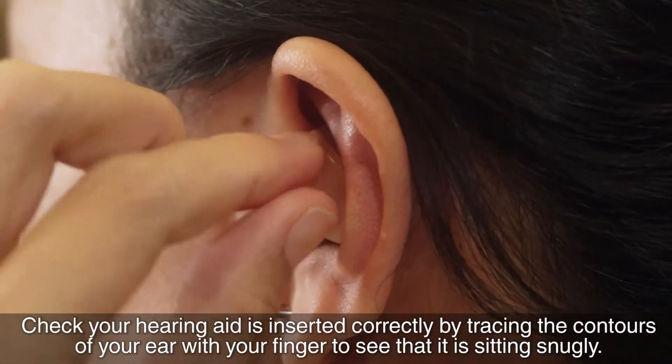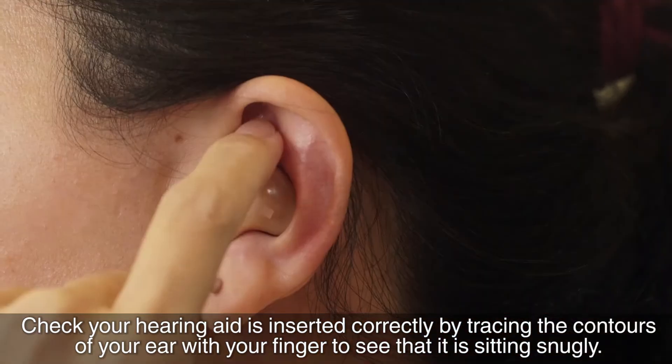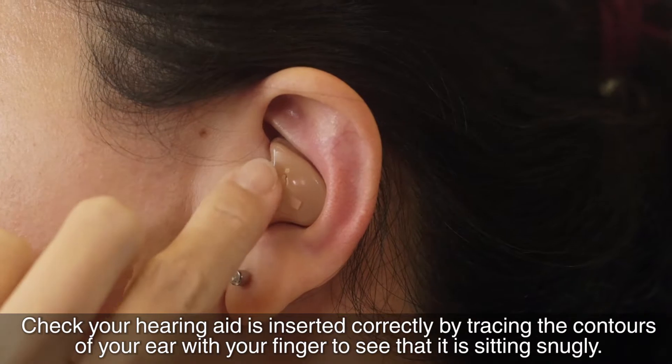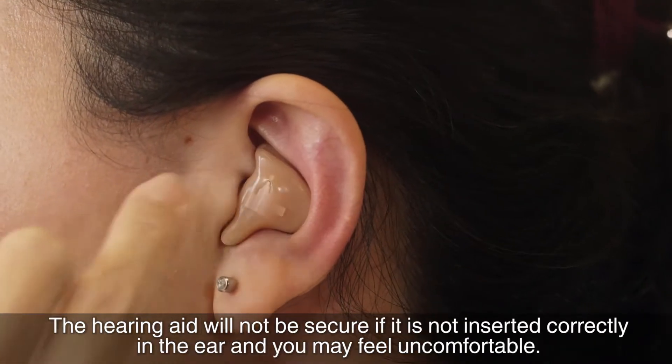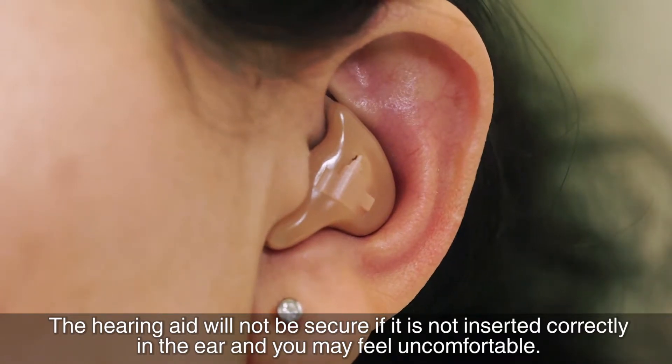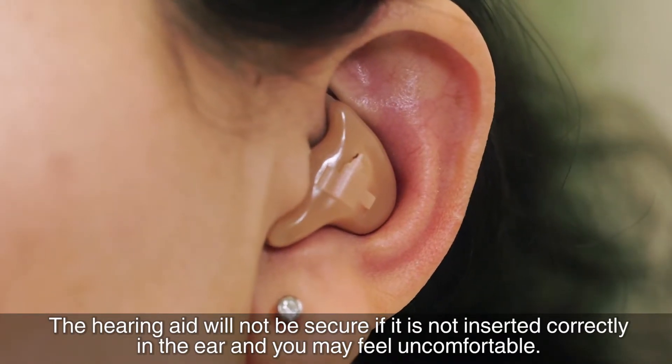Check your hearing aid is inserted correctly by tracing the contours of your ear with your fingers to see that it is sitting snugly. The hearing aid will not be secure if it is not inserted correctly in the ear and you may feel uncomfortable.